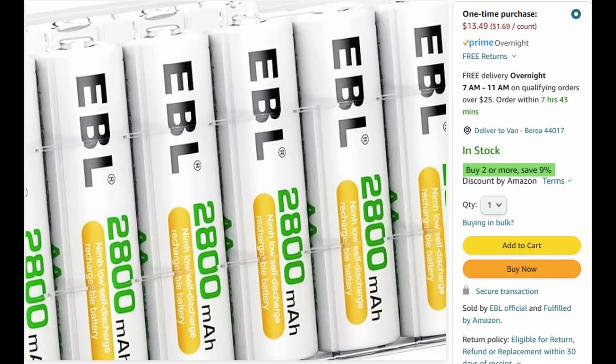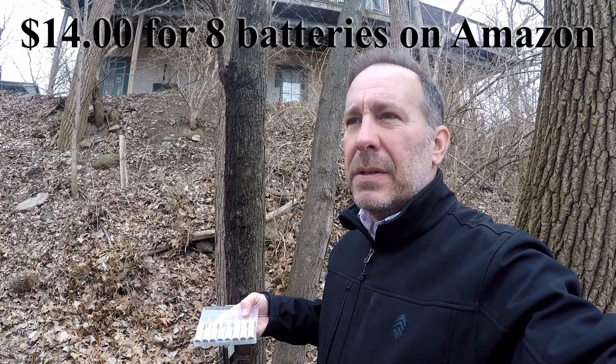They're a tiny bit more expensive, but really not that much. I like these EBL brand — my cams take AA batteries. I bought 16 of them. My cams take four batteries each, and I run two cams at a time. When the cams are running, eight batteries are fully charged on the cams, and then I take the other eight batteries that need charging and charge them. They last a solid week — if it's really cold or there's a lot of activity, a little bit less.